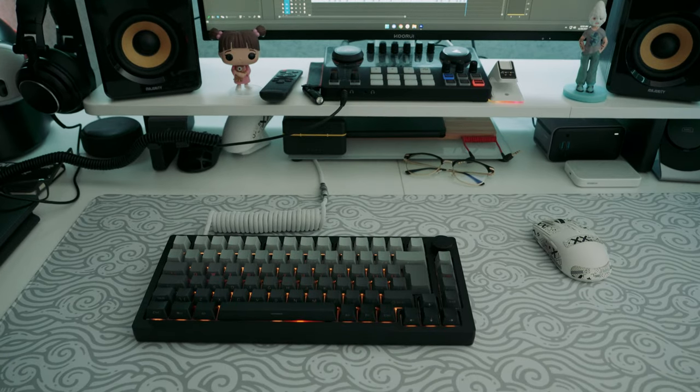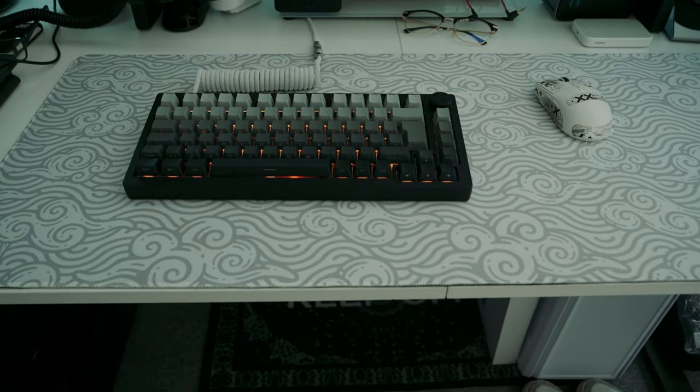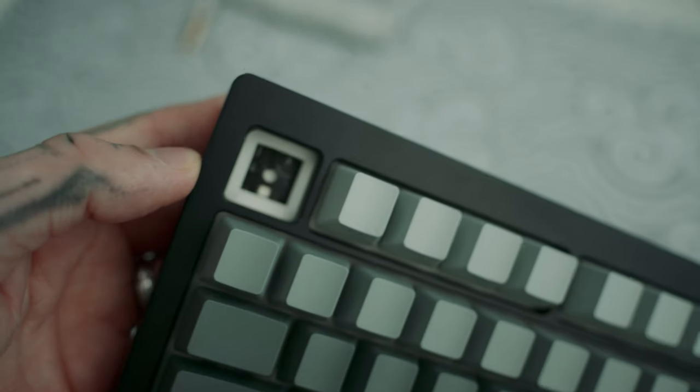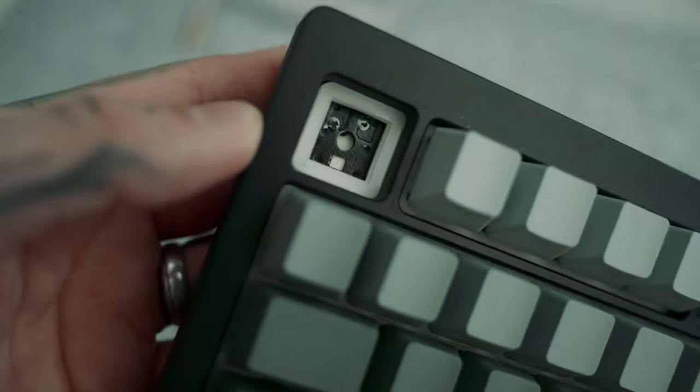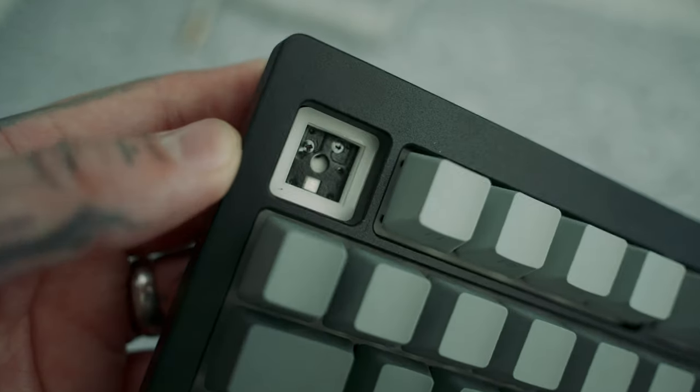The battery in this is a 6,000 milliamp battery — a whopping battery. That might be why it's so heavy, along with the fact that the case is fully aluminium. This board is also five-pin hot-swappable, so you can swap in any other switches or keycaps and make it your own with a bit more customisation.